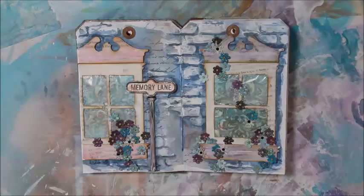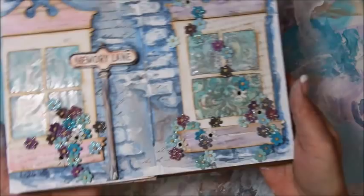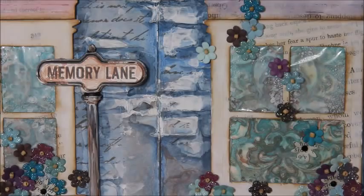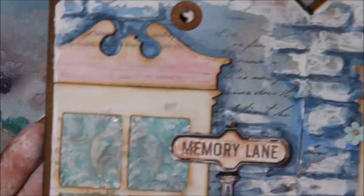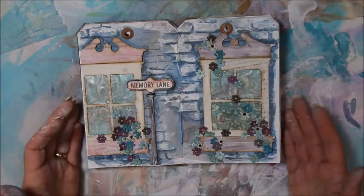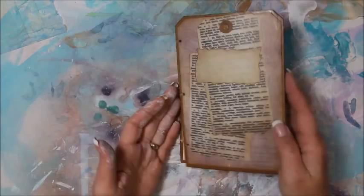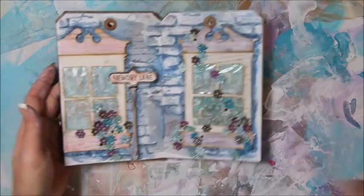I think that's it — I think it's all dry and I think it turned out beautifully. Let me know what you think. Sophie seems to like it — she's saying hey! Yeah it looks pretty good even with the missing window. If you like this video give me a thumbs up, be sure to subscribe, and head over to my Etsy shop to check out this new tag-shaped art journal — there'll be a link below in the description. Hope you enjoyed it and I will see you next time, bye!